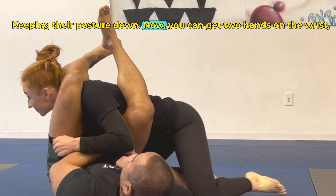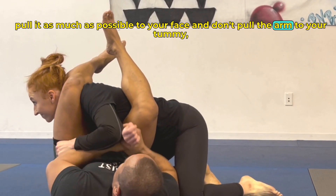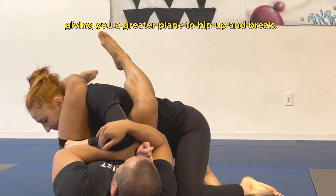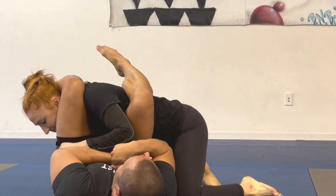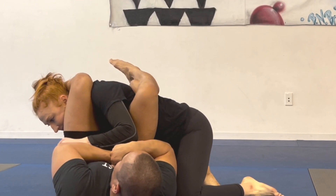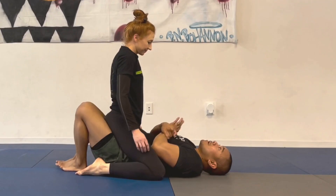Keeping their posture down, now you can get two hands on the wrist. Pull it as much as possible to your face — and don't pull the arm to your tummy, pull your arm to the ground. This gives you a greater plane to hip up and break the arm.